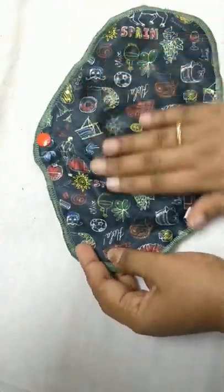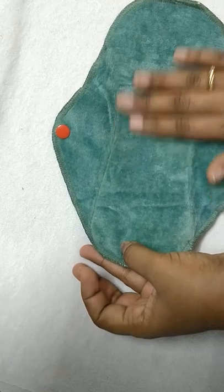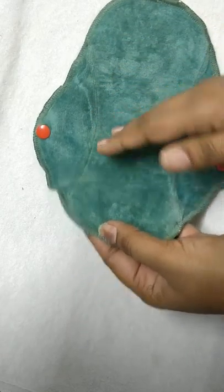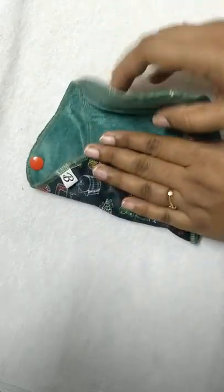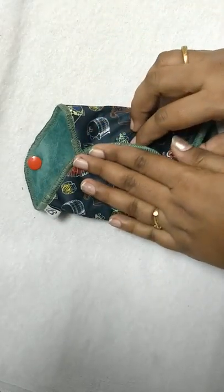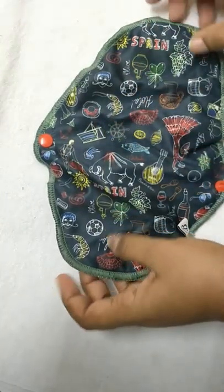Then comes the medium one. This medium is again a waterproof TPU laminated outer layer, and inside it is a soft velar material which gives us a stay-dry feel. There are 5 layers of organic cotton. I am using this for the day time and we can change it every 5 to 6 hours, even during heavy flow.